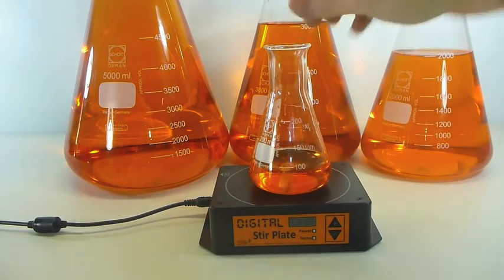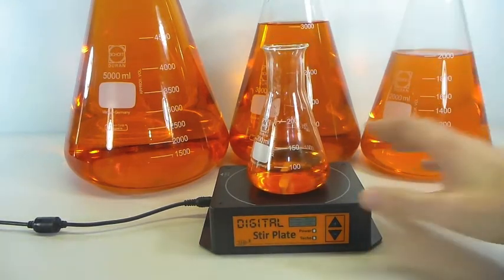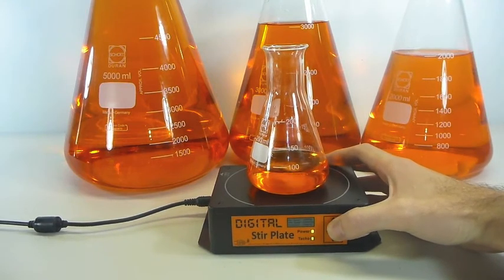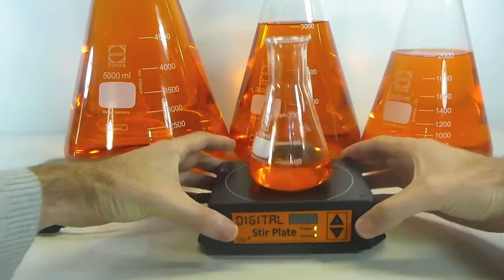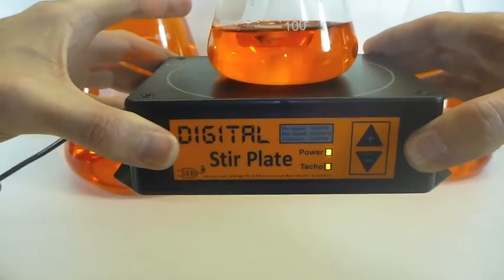What we've got here is a 200 mil Erlenmeyer flask and just our normal 30mm stir bar. And if I set up the speed to 100, 200, 300 RPM, it will stir it quite well — quite effectively — it's not going to be too big for it or anything like that. This is also where the digital stir plate really shines because it's got a lot of fine control at these lower RPMs as well.